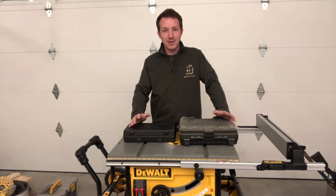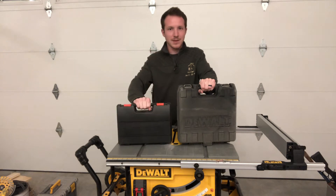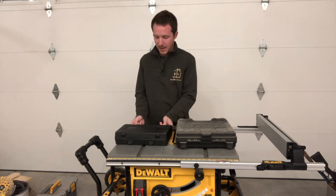Hey everyone, I'm Nick Berlin. Today I want to talk to you about pin nailers, specifically this Banks pin nailer that I picked up. I have a DeWalt pin nailer and I really like both of them, and I have them for different reasons.